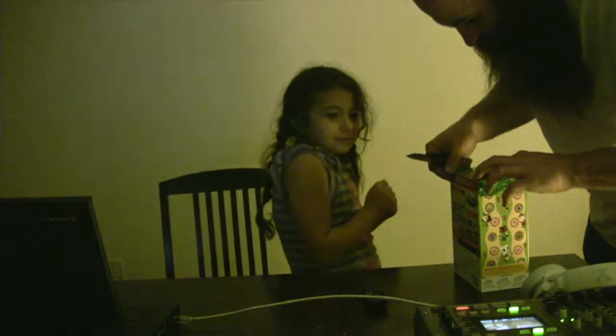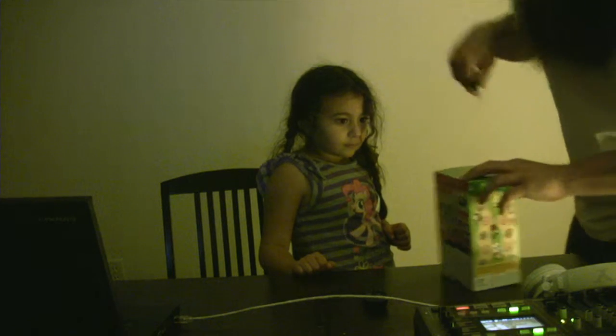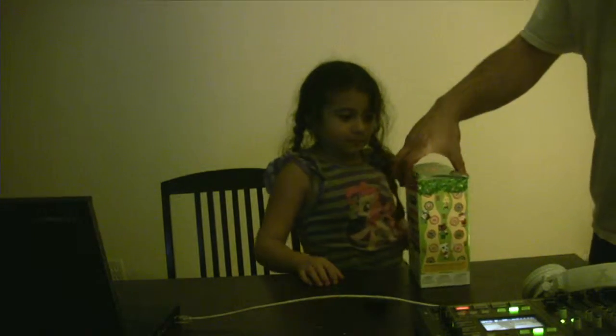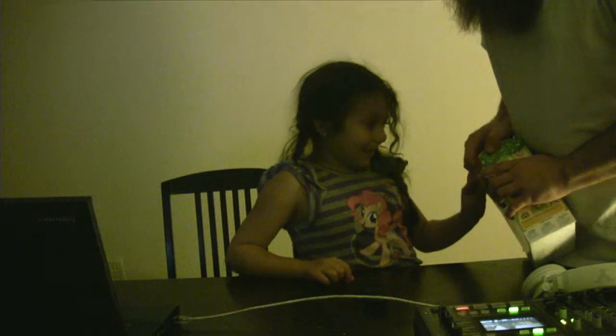I'm gonna open this. Ouch! No, I'm gonna cut it so you can open it nice, okay? There you go. Open the top. Put your little hand in there. Pull that open. Pull it open big.